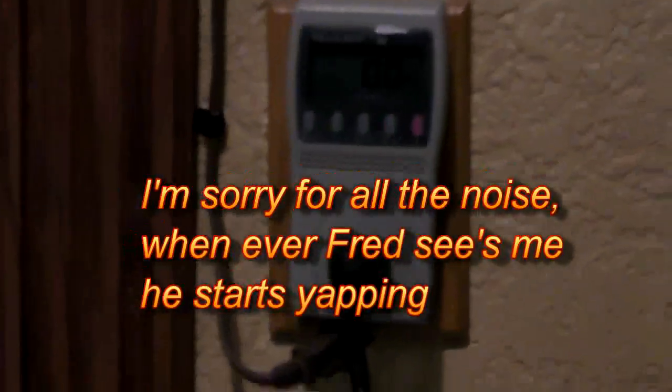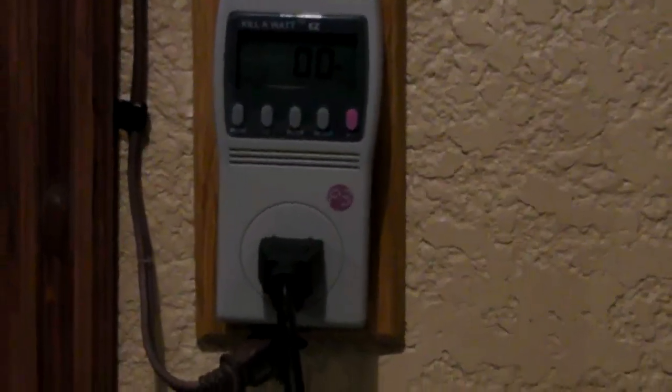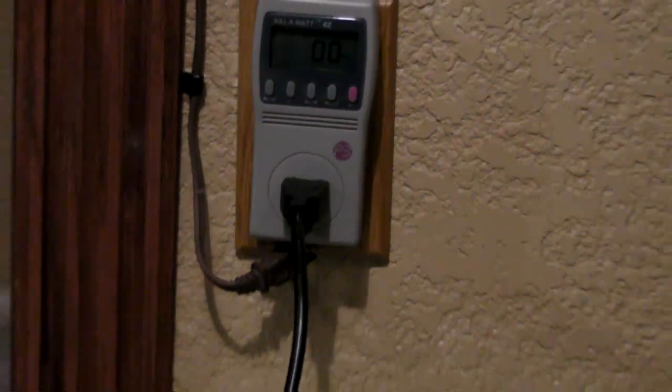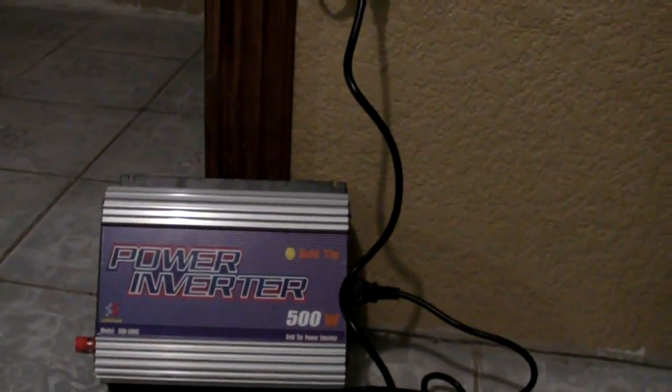Now I have the grid tie inverter hooked up to the outlet with no load, trying to get a standby readout. It's showing zero. The instructions say it's 0.5 watts. This meter is pretty accurate, so if it were 1 or 2 watts it would show — it's probably less than a watt. Compared to the Power Jacks inverters, which people say you need to unplug because they draw a lot of current, this one draws nothing at idle.